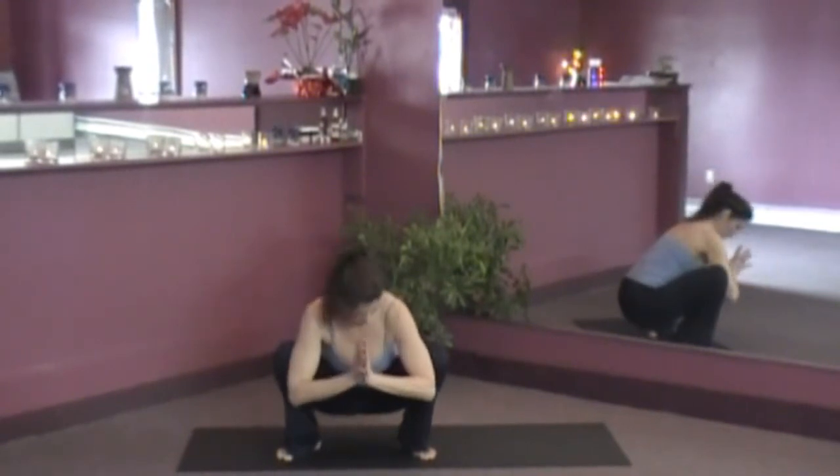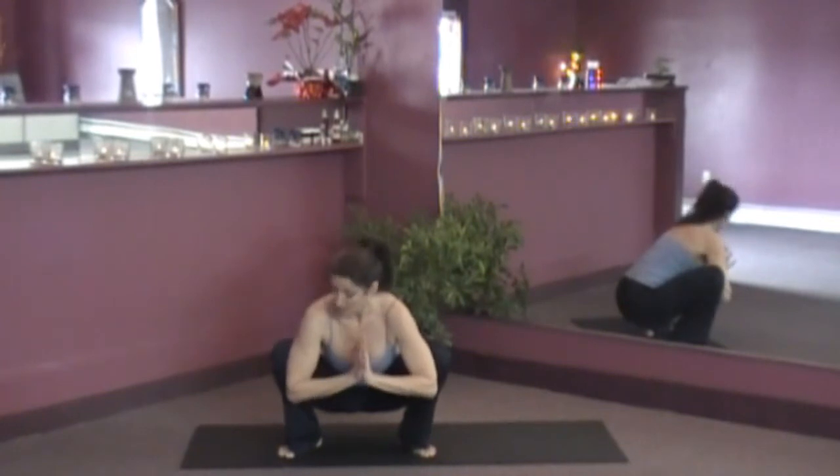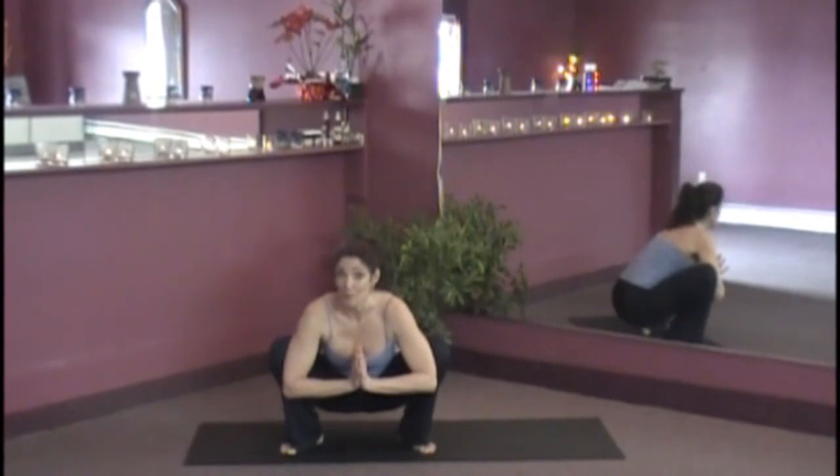You can always do this variation where you inhale right to the front of the body, exhale, open the knees. This variation is a good option for everybody.